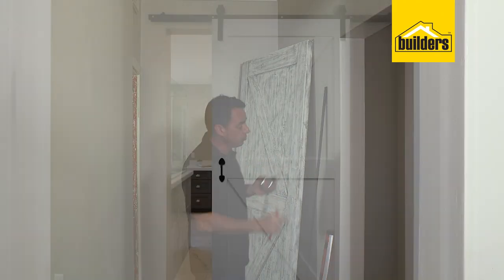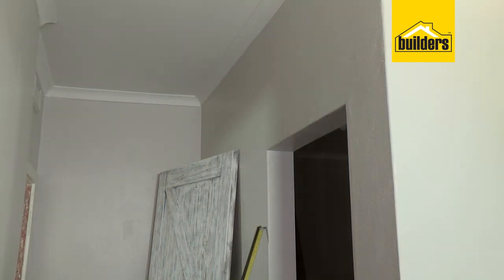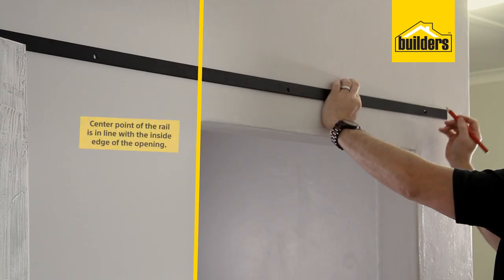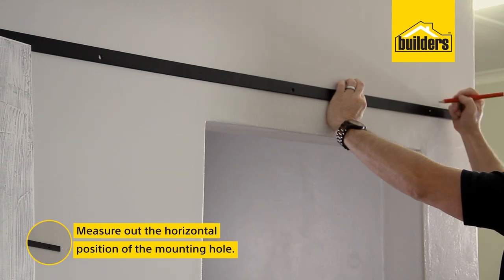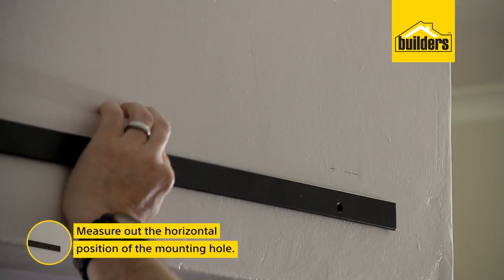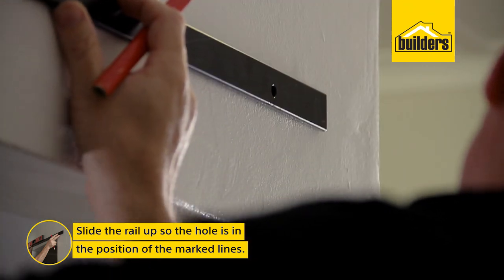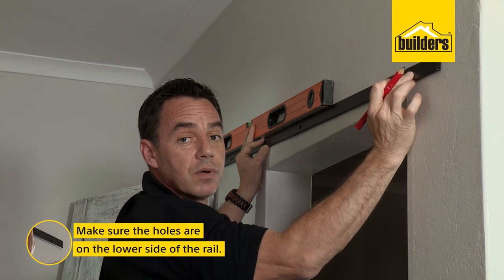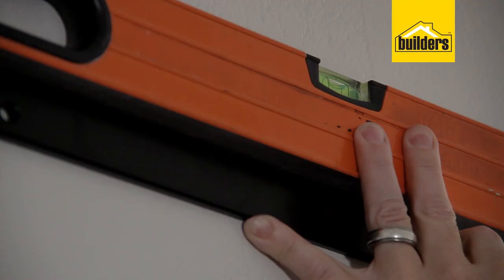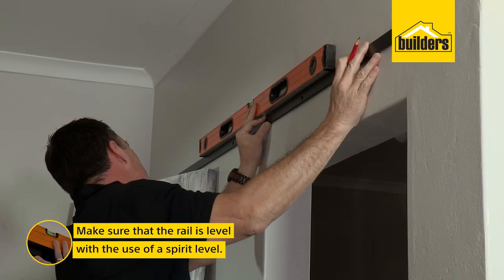That's going to be the measurement from the ground to that first mounting hole position. As for horizontal, I've got a 1.8m length of bar here, and I'll measure out halfway of that rail, which is 900mm. Line it up and hold that into position from the inside edge of the opening. That's going to be the position of my first hole. With the first mounting position marked, slide your rail up so that it marks in the center of the hole. Make sure the hole is on the lower side of the rail — if it's the other way around, just flip it over. Once held up into position, check your spirit level to make sure that you have got it level.